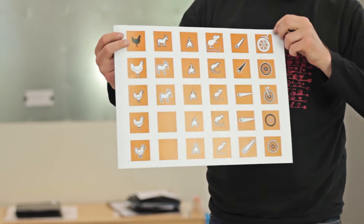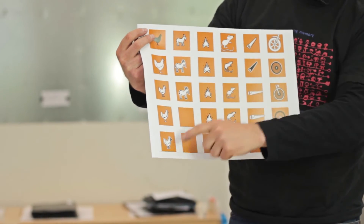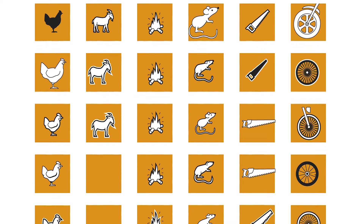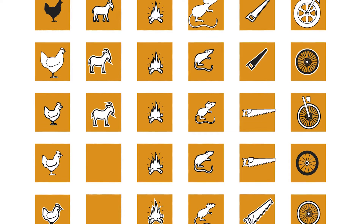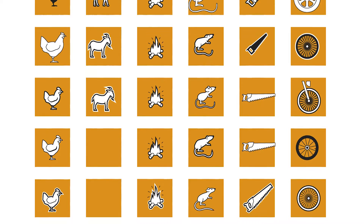And as you see I simplify things. Like here the chicken, and here the wheel. And it started out a bit too complicated, and I started making it simpler until only the essence is still there. But it's a lot of copy pasting and simplifying.